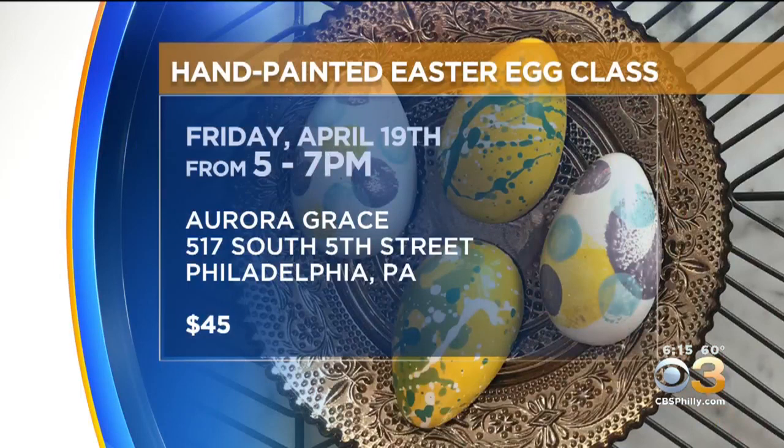Aurora Grace is holding an Easter egg making class this Friday from 5 to 7 p.m. Children are welcome and the cost is $45. They'll also accept walk-ins on Easter Sunday to paint an egg and take it home. We'll have more information and a link on how to sign up on our website, cbsphilly.com.